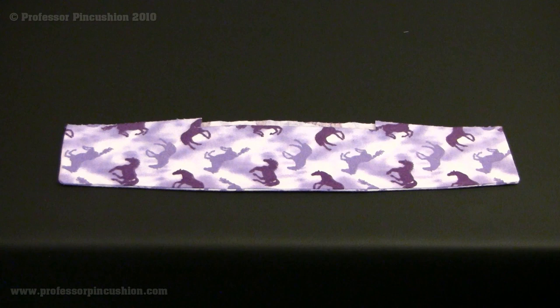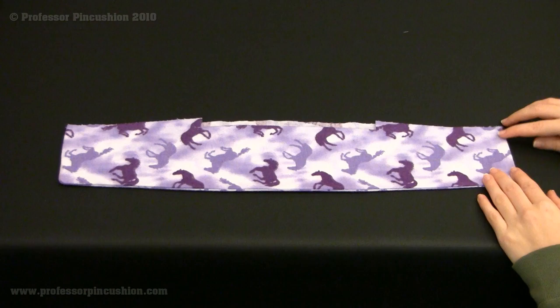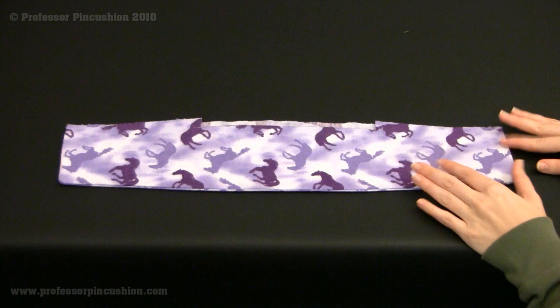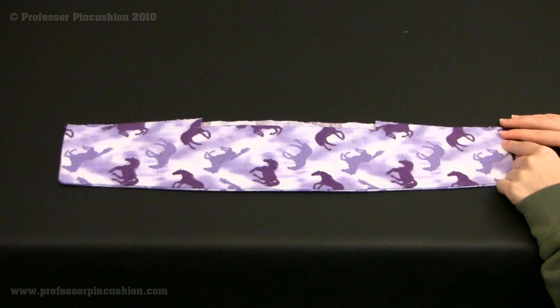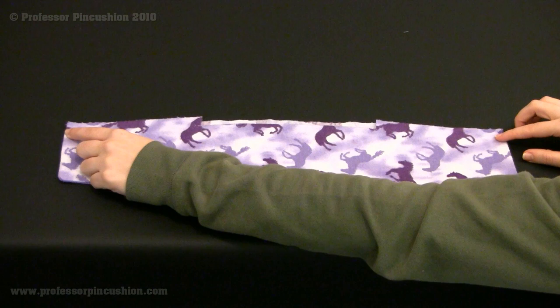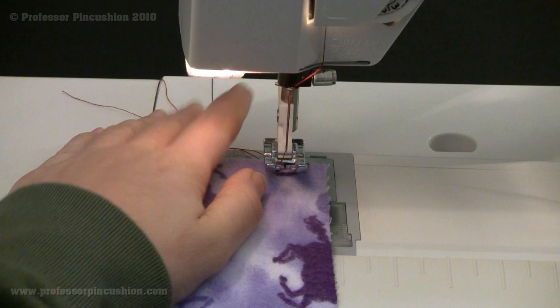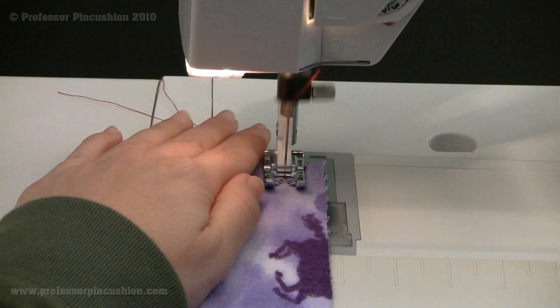Now we're going to apply basting to an actual project. This is a collar I've made for a shirt — it's been sewn along all three edges and I've flipped it inside out. The directions say to baste the raw edges together. Since the top is the only raw edge left on my collar, I'm going to baste right along the top without doing any backstitching, at my 5/8 seam allowance. If your directions do not indicate any other change, you always assume it's at the 5/8.